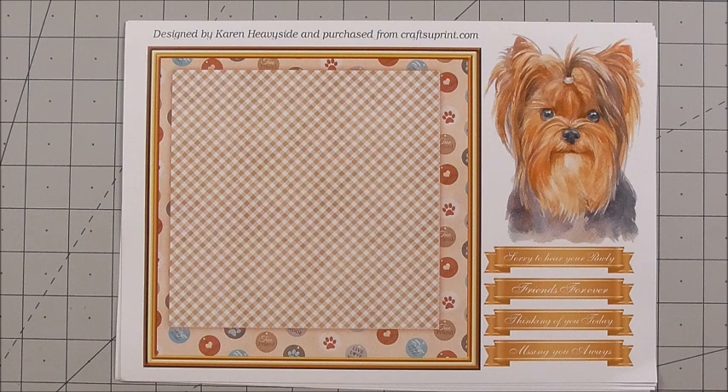It's called the Yorkshire Terrier Card Front Kit and there's four sheets in this kit. It's for a seven and a half by seven and a half inch square card, however I'm going to use an eight by eight inch square card for it. There's lots in the kit — there's decoupage, lots of inserts, lots of doggy sentiments, and it is just the cutest little dog. I'm sure any animal lover would love this kit.